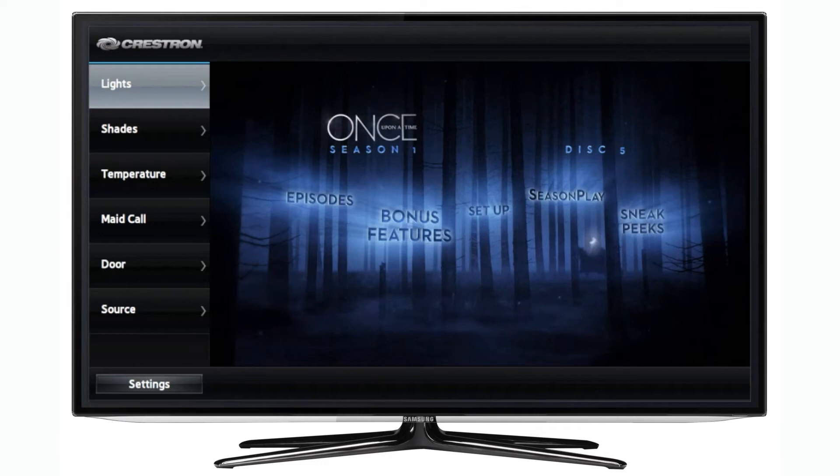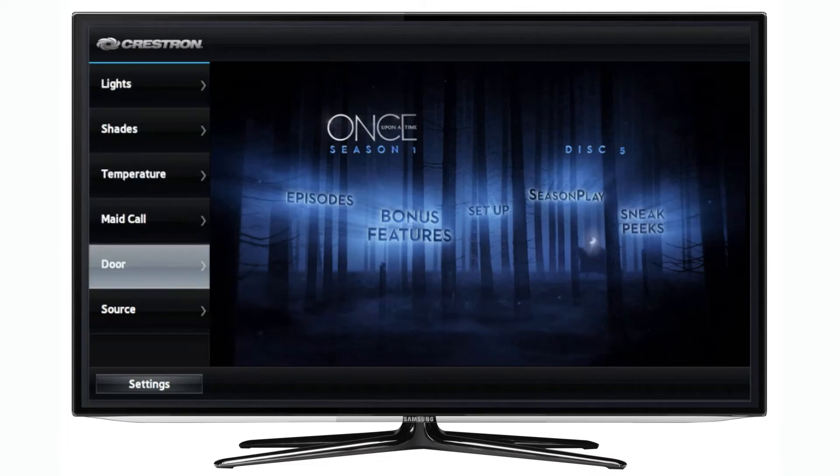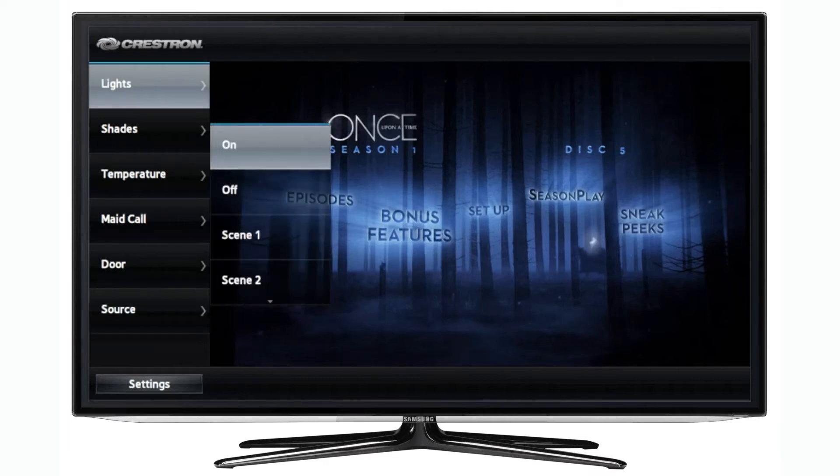This menu has six different options. Use up and down to navigate through and select the item you want to adjust. Selecting lights, for example, will slide out the second level of the menu displaying various adjustments.